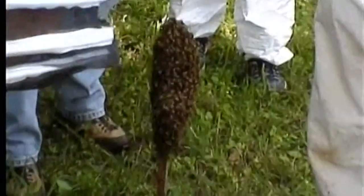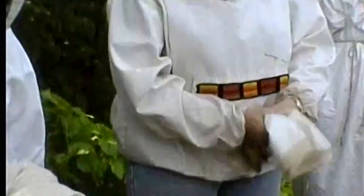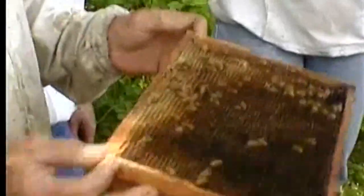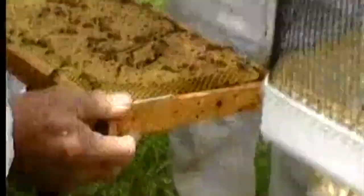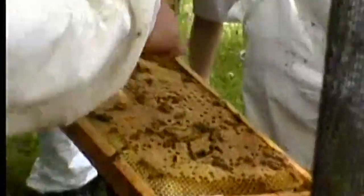And you'd think they know what they're doing even if we don't. See, this is a frame, mostly pollen, that they put pollen in. She skipped a few cells here and yonder, but still yet it's a good compact pattern.